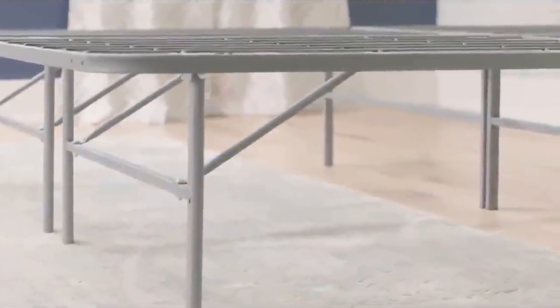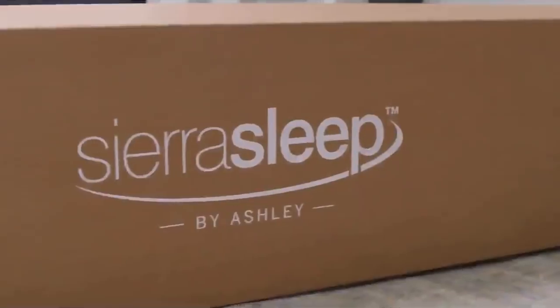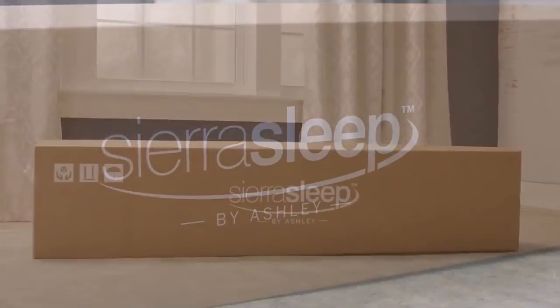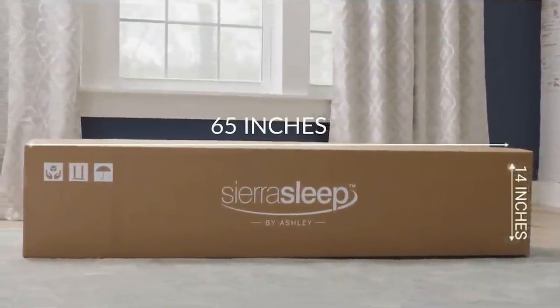This replaces the standard box spring and provides extra storage space underneath. The new Augusta mattress arrives compressed and cartoned in a box only 14 inches by 65 inches.